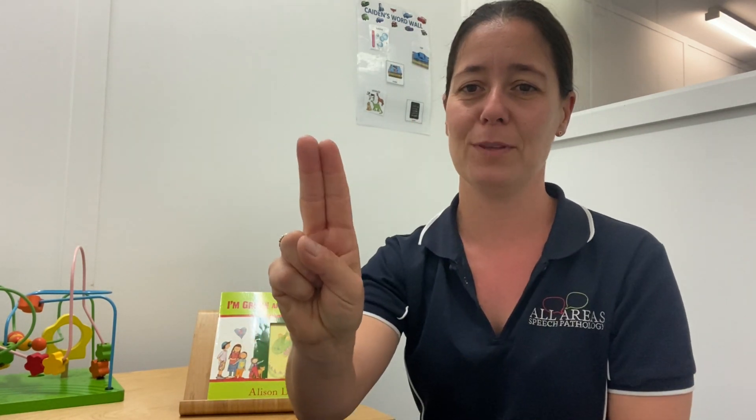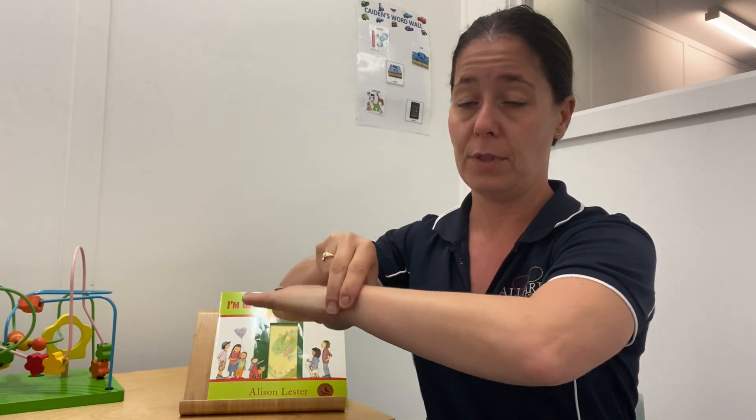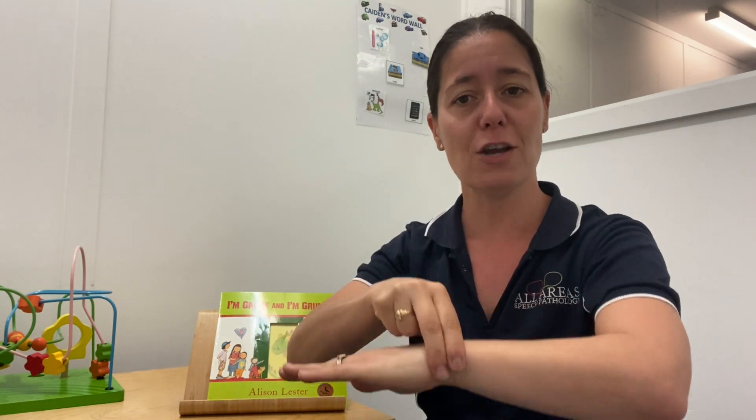And what goes with a nurse? Maybe a doctor. You're going to take your two fingers, put them together, stretch your thumb out, and put them onto your wrist or grab your wrist — almost like you're checking your pulse. Doctor.